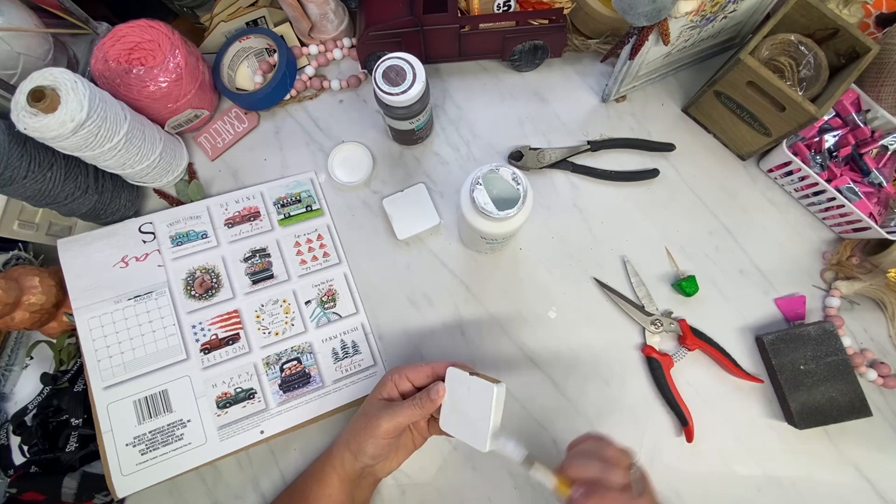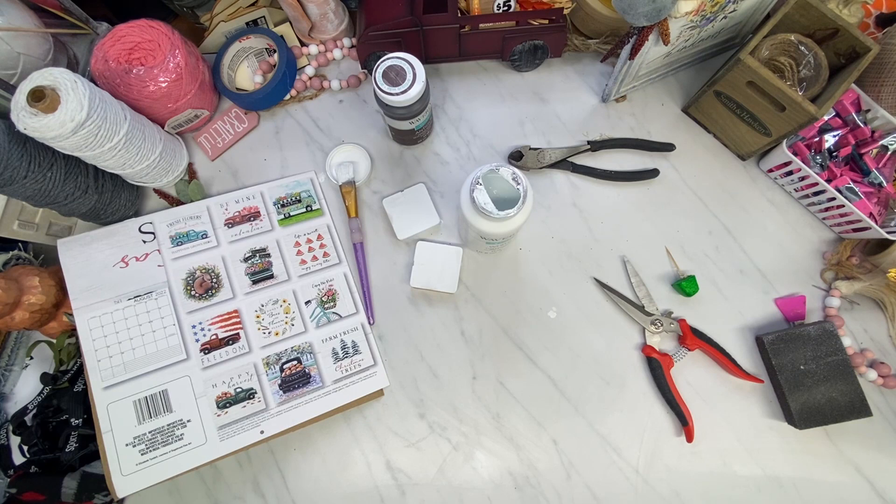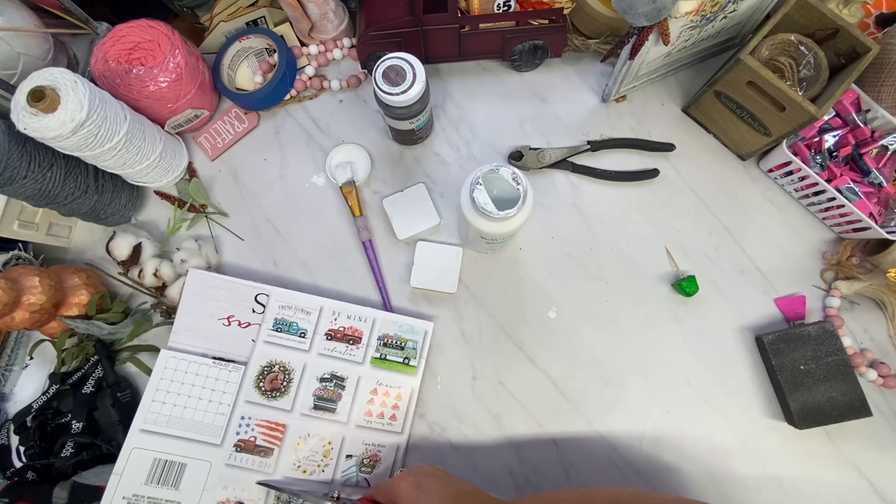So what I did was I gave these two little squares — they already had holes in them because they came off of a bed post — two good coats of white chalk paint. And then I'm cutting out the little squares on the back of my new 2021, or I guess 2022, calendar.